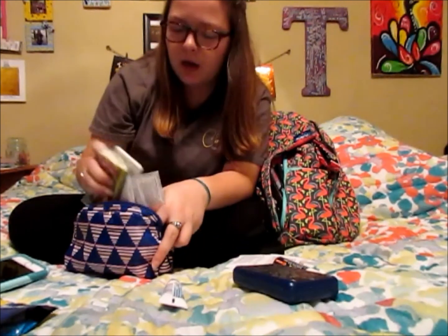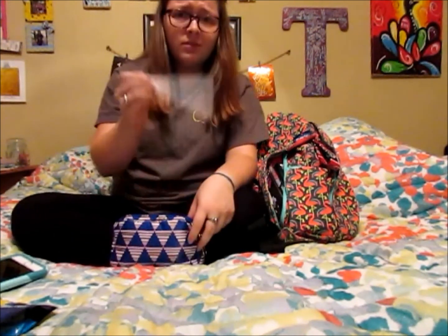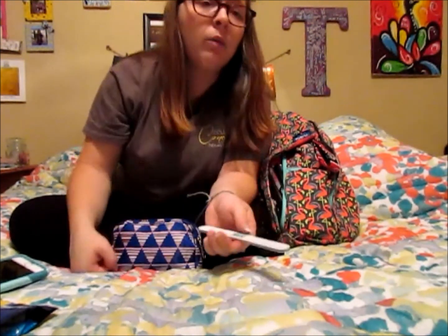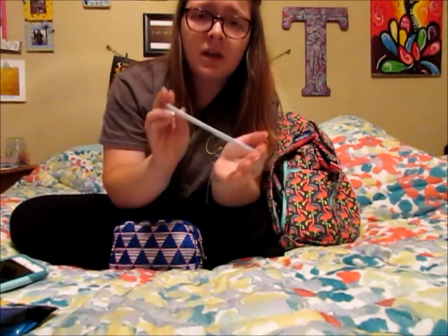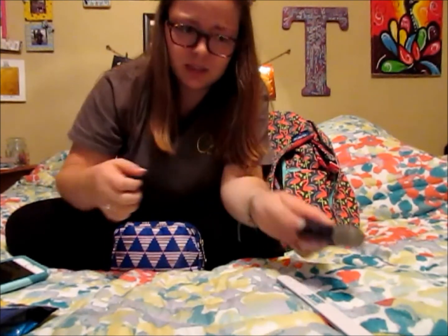Now moving on to the makeup-y side. Starting off with a nail file — you never know when you're gonna need one. I work in retail and I have decently long nails and sometimes they get chipped or broken, so it's always nice to have a nail file so I'm not biting my nails down to a nub. I also got this Nature's Origin aromatherapy lavender essential oil blend roll-on in my influencer box recently — it smells amazing. It's in a little tube with a roll-on top.